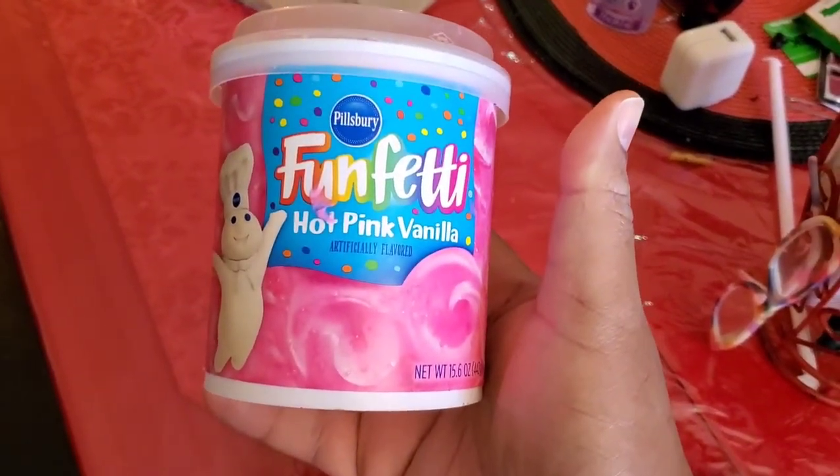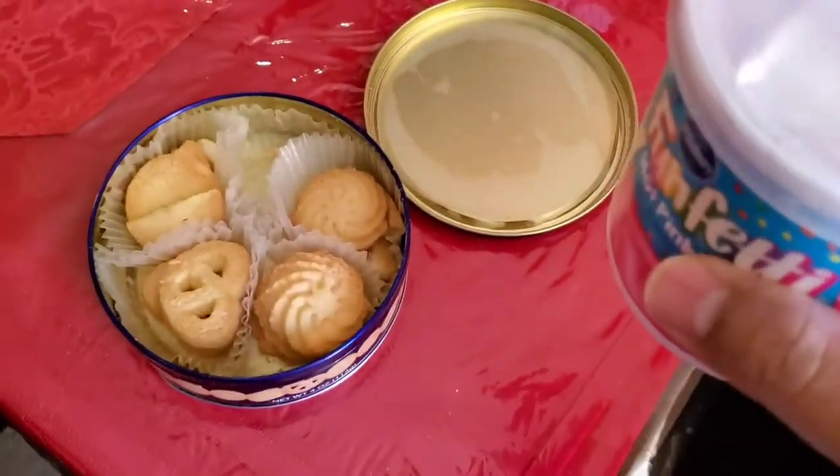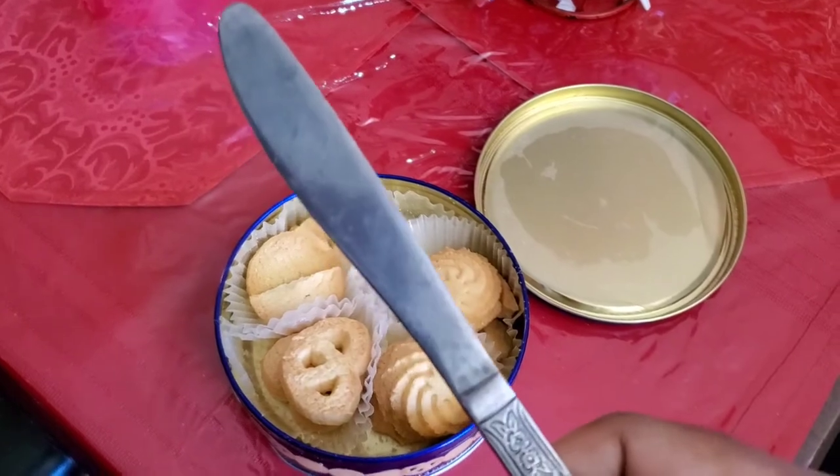I got some Pillsbury Doughboy Funfetti and I got the Danish Butter Cookies. You already know what's about to happen next. Trusty butter knife, we're going to get busy.